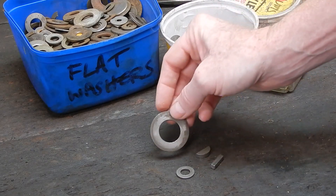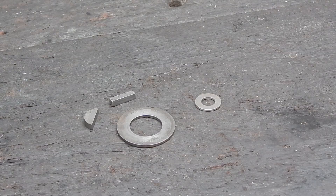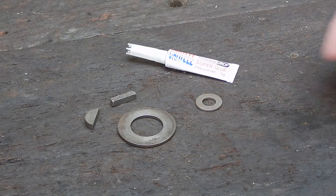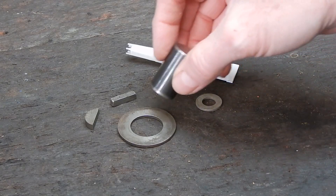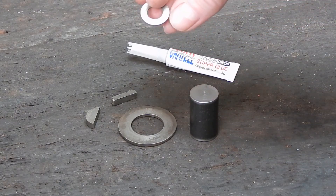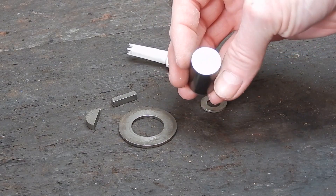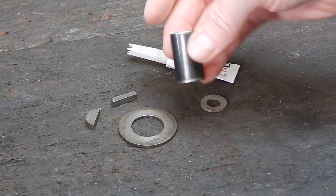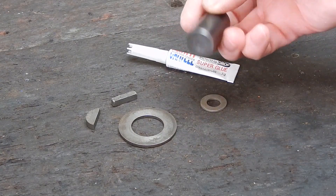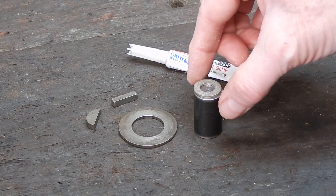It sounds tricky but it's not really that difficult, and I'll show you how to do it. Basically you need two things: a tube of super glue and a piece of round stock which is a similar diameter to whatever you're going to be working on. In this example I'm going to reduce the thickness of this washer. The round stock is machined off — faced off perfectly on each end. Don't make it too long because you want to be able to measure the job with your dial calipers. We're going to use super glue to glue the washer onto the end of the round stock.